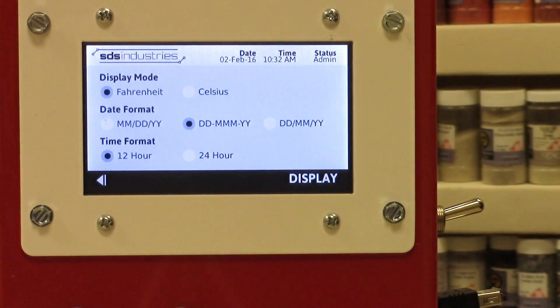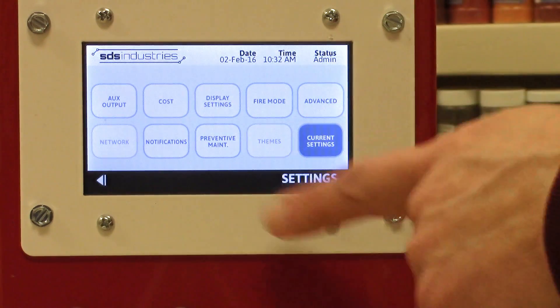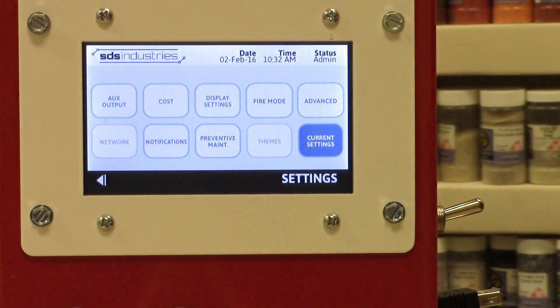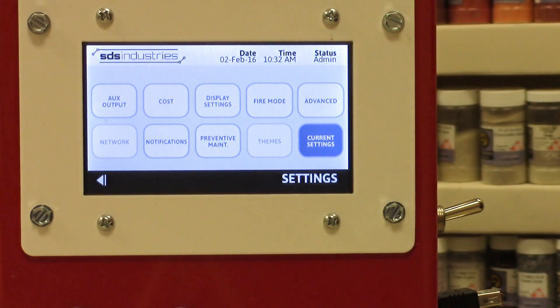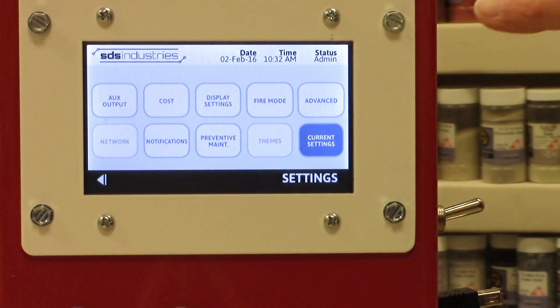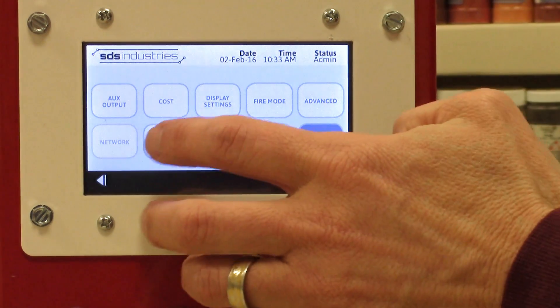Display settings gives you an option to switch from Fahrenheit or Celsius, change the date format, or the clock format — 12 hour or 24 hour. If you're confused about where you're at, look in the bottom right-hand corner; it will show you your current location in the menu — for example, we're still in settings.